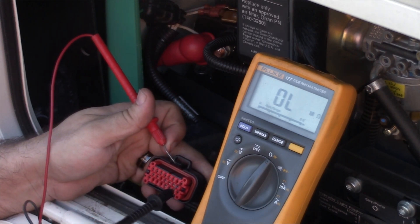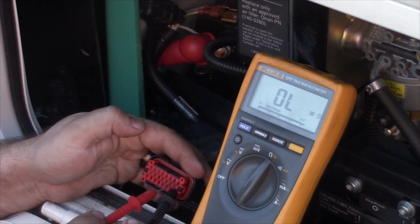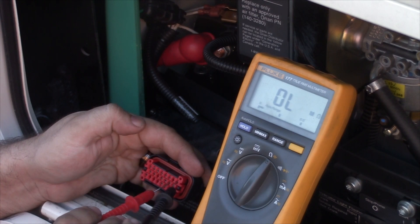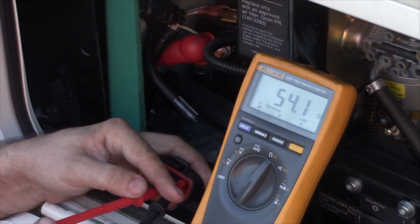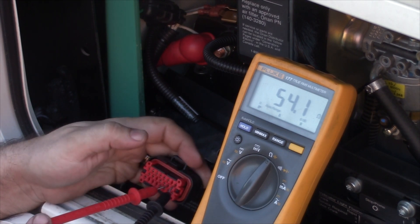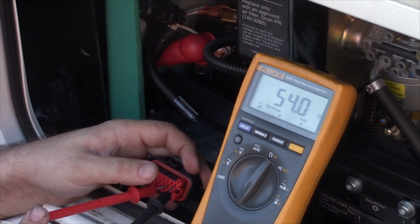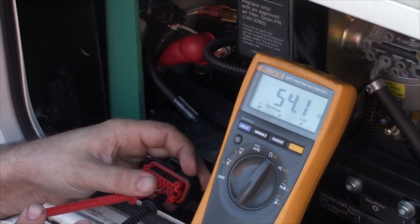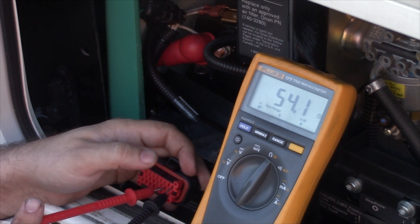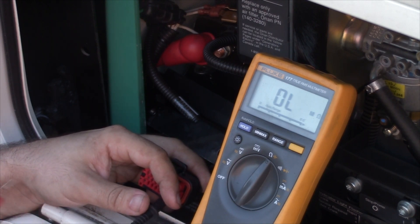So we've got pin 1 there — it doesn't matter which color probe you use, you can use black or red in either of these pins. Counting across to pin 10, you'll see the reading we're getting here is 54, which is a little high. This reading should be between 18 and 24 ohms on this generator. 18 to 24 ohms is going to indicate that your rotor resistance is where it should be, and also that your slip rings are clean and your brushes are in good condition. If you see an open circuit — like you're not reading anything at all — then you probably have a broken brush or something wrong with the rotor itself.